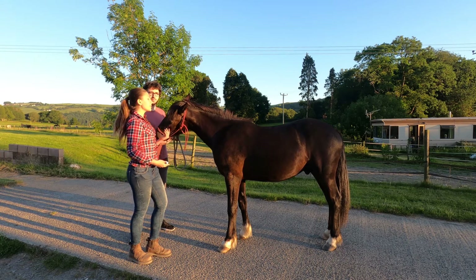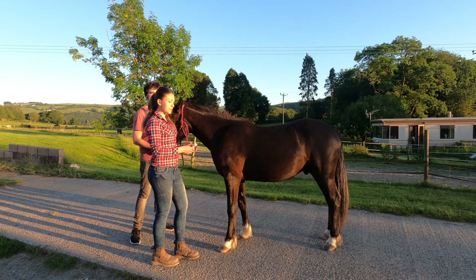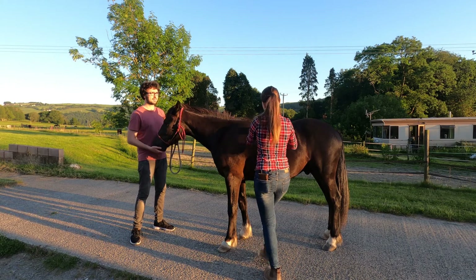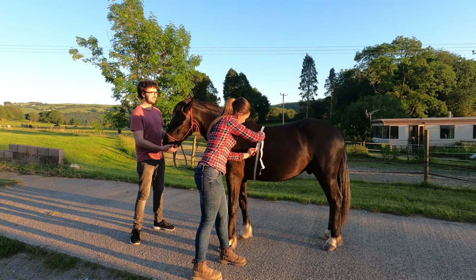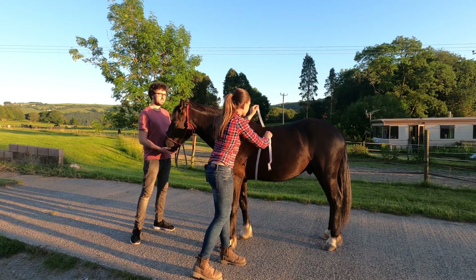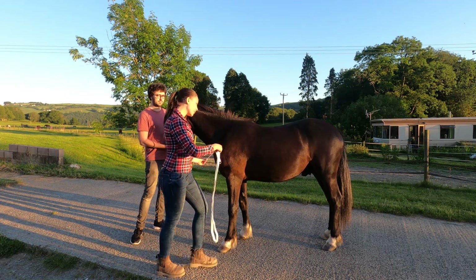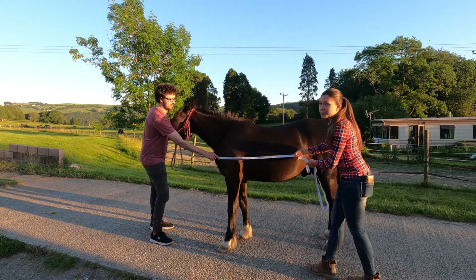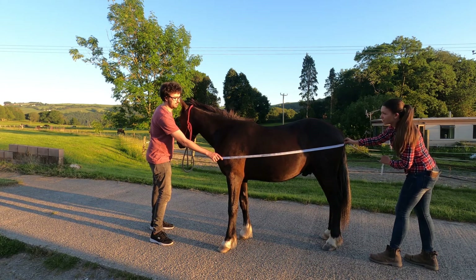To get the most accurate measurement, make sure your horse stands on a level surface. I want to know Dream's body weight in kilograms, so I'm going to measure his heart girth in centimeters. That's 172. And to measure your horse's body length, run the tape all the way from the point of the shoulder to the point of the buttocks.